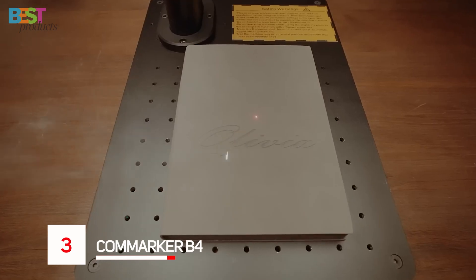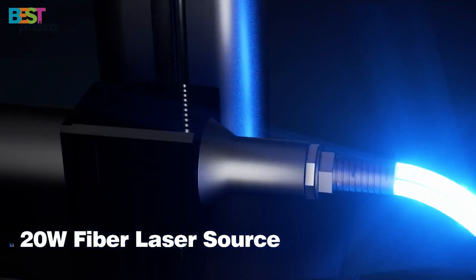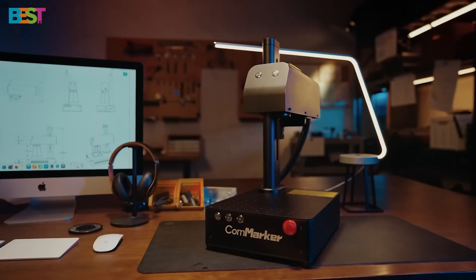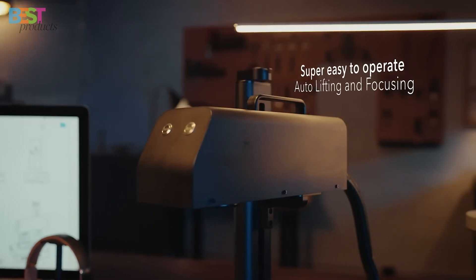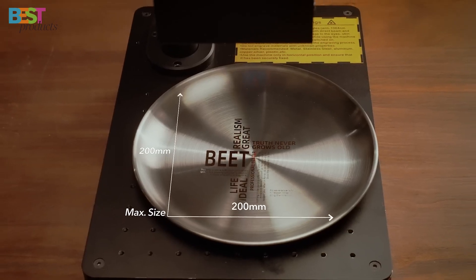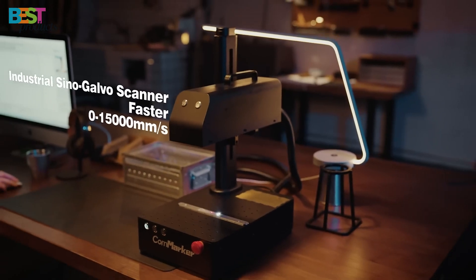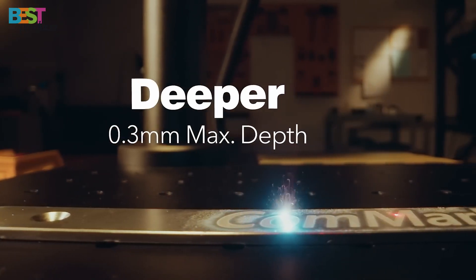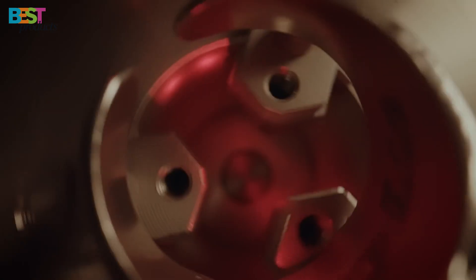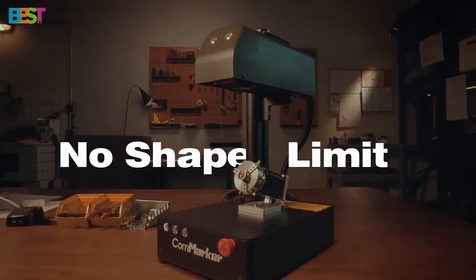Number 3: Kamarker B4. A fantastic option for small businesses or hobbyists who want to step up their engraving game. It's equipped with a 20-watt fiber laser, making it perfect for engraving metals, plastics, and even leather. The machine comes with two lens options: a smaller 110x110mm lens for super-precise engravings, and a larger 200x200mm option for bigger projects. What really sets the Kamarker B4 apart is its speed — capable of hitting 15,000mm per second. Combined with a motorized autofocus Z-axis, it's fast, precise, and easy to use. You can even engrave on vertical surfaces thanks to its handheld design, offering flexibility without compromising on quality.